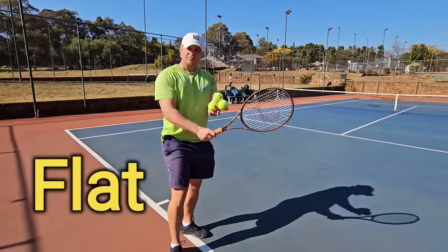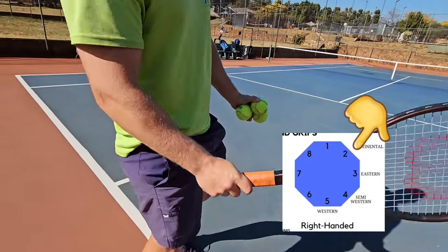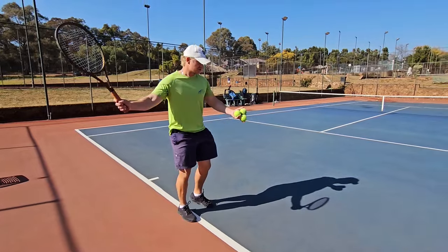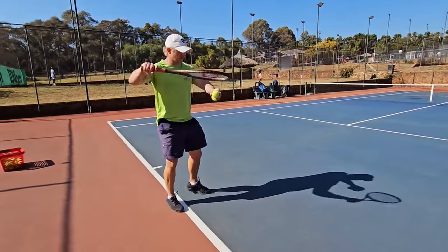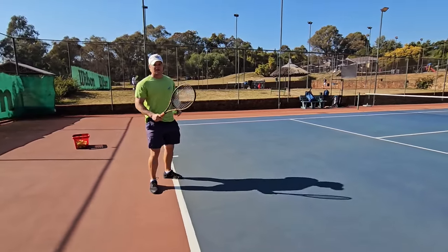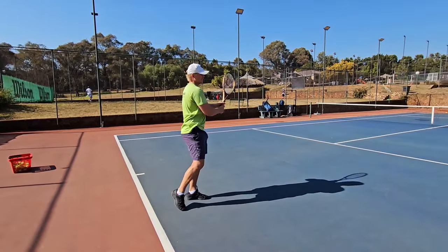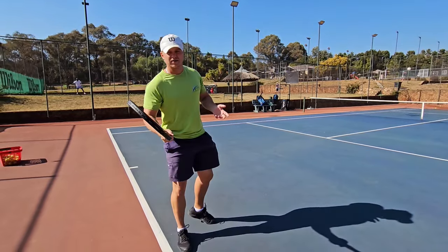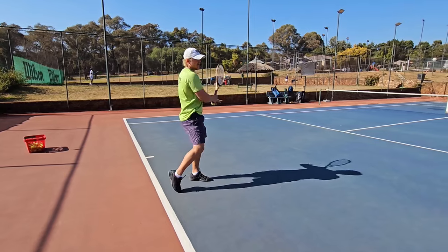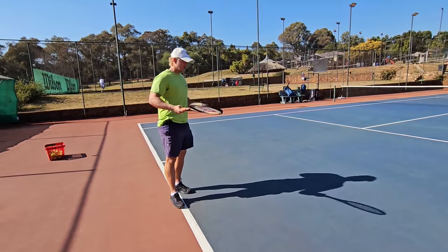I won't take too much time on the continental because it's not really used that much, though some club players do use it. It's very flat — bevel number two. The swing is very one-dimensional and linear — basically straight back, straight forward. It's very hard to brush the ball with the continental, though you can get some.